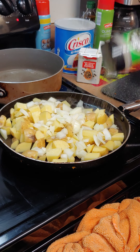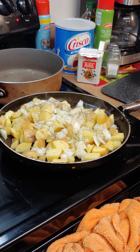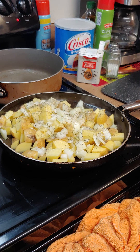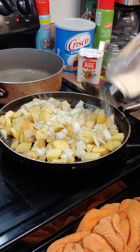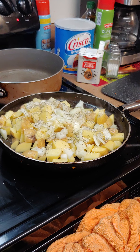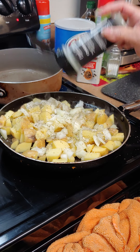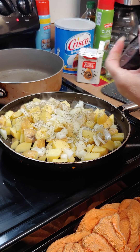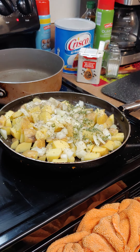Now I'm going to put my Italian seasoning on my fried potatoes and onion, a little garlic salt, and I always put thighs in there — some chopped up thighs. And some pepper.